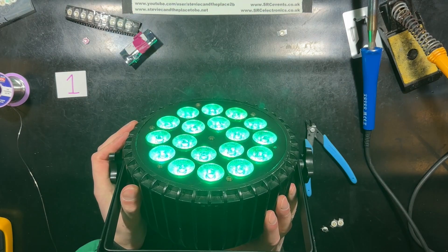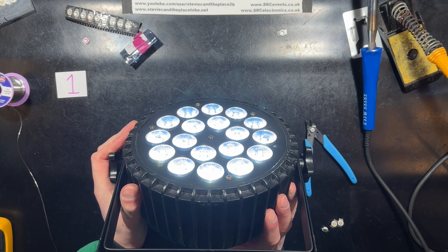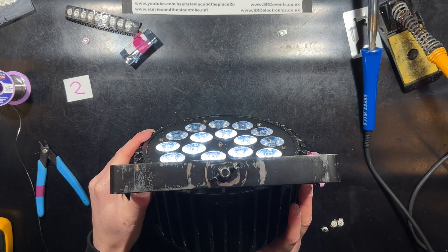Red, green, blue, white. All fixed. Red, green, blue, white.